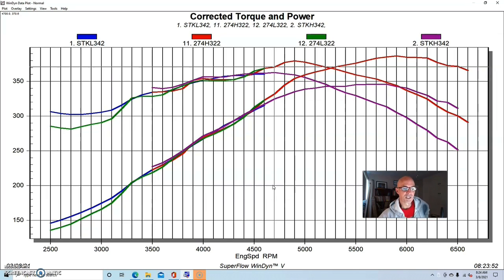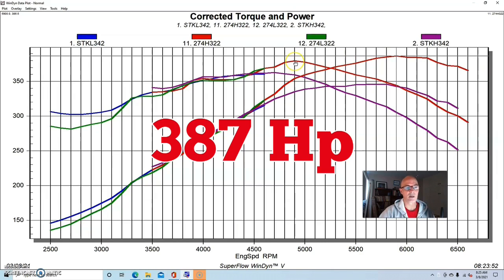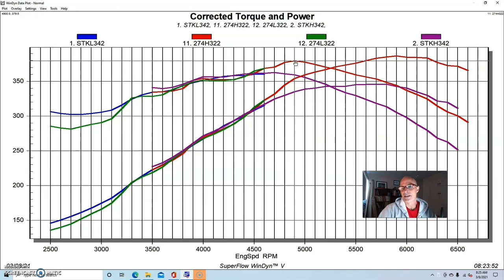The 274 cam definitely lost power compared to the stock cam, and it lost power over a slightly wider range than the previous cams because it's bigger - it was soft basically all the way up to about 4500 rpm. Drivability suffered a bit; it was not nearly as responsive compared to the stock cam or even smaller cams like the 262. There's a trade-off in power down low. It made good power at the top and would respond even more to ported heads. Peak output was 386.8 horsepower and 379.5 foot-pounds of torque, with the cams really coming on after 4500 rpm.